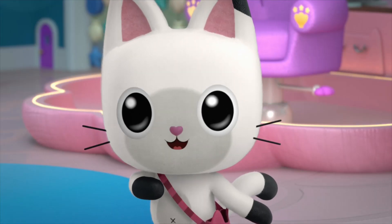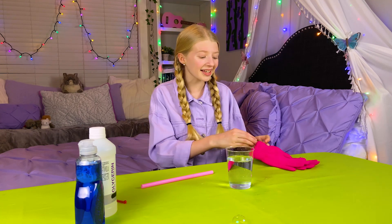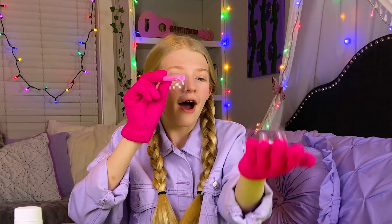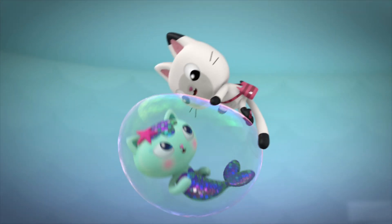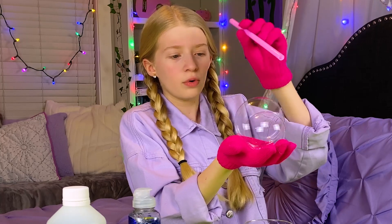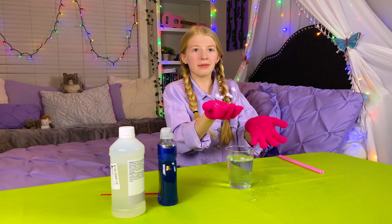We're going to pop this bubble. Bubbles pop when you touch them. But when I put on the gloves, you can bounce them in your hands. Let's do this. It's working! Hug attack! Oh! Boy, that's one tough bubble. I'm holding it too. This is so cool. I'm going to try to bounce it.